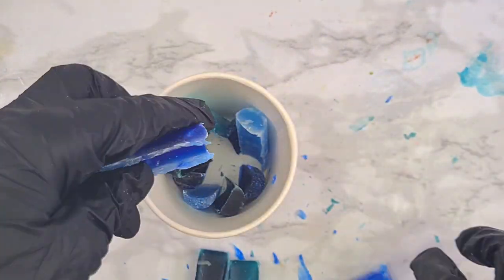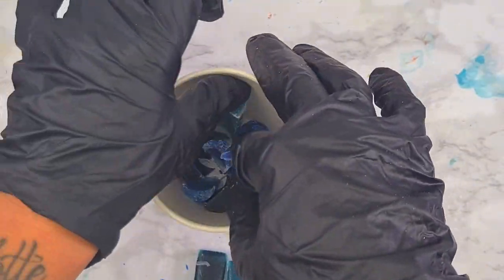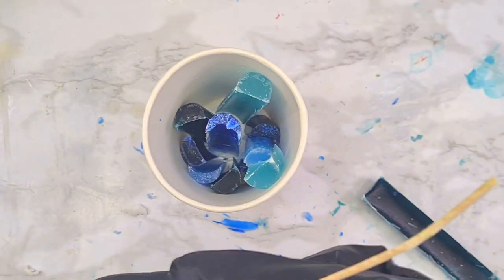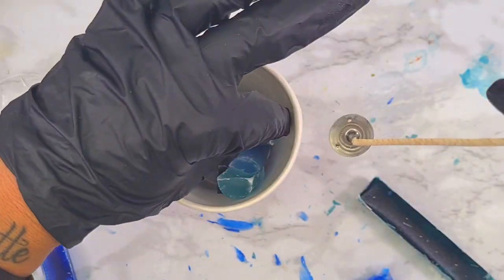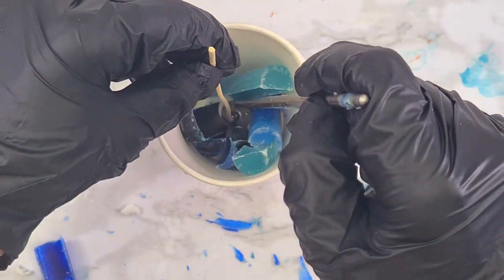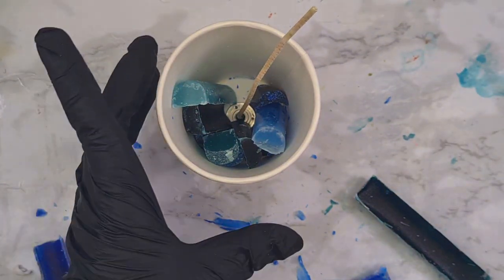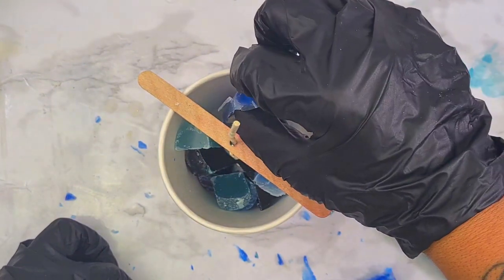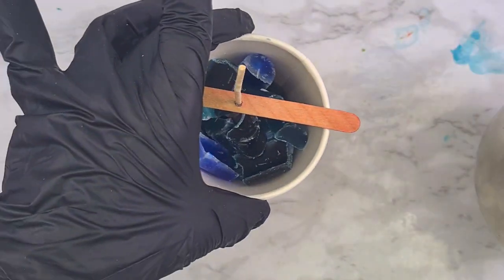Here I'm still placing the blue wax melts all around. And — I forgot to put my wick! As you can see, I realized after, so I'm taking some of the wax melts out and placing my wick in. Remember, you don't need to secure the wick when you make a pillar candle — actually, don't secure the wick because you need to remove the paper cup later.